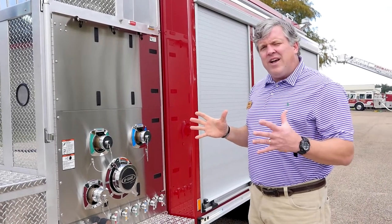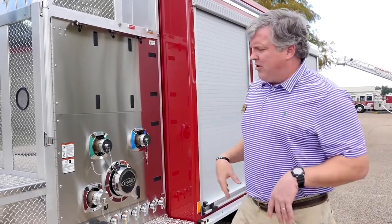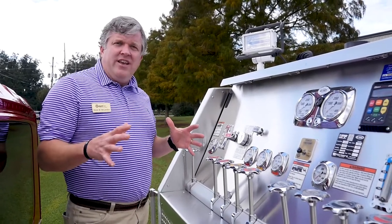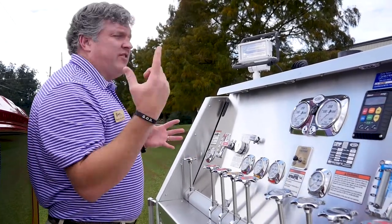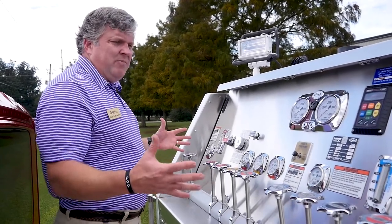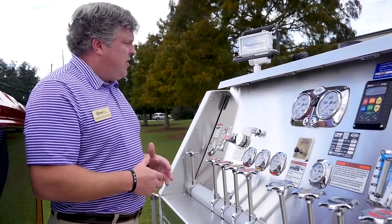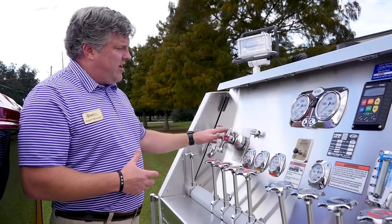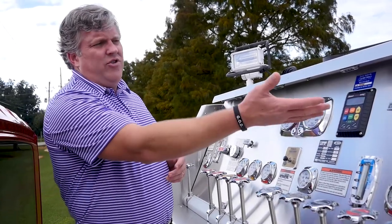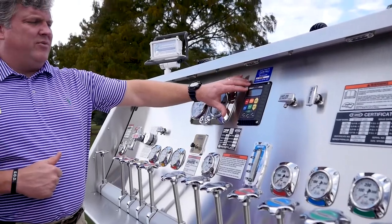It has an Akron 95 GPM eductor. Now looking at what the pump operator would see, they have a full 360-degree view of the scene. You can see all of the gauges right here in front of them — they're color coded for each gauge, showing your foam eductor gauge, your master gauges, your pump certification, and the Class 1 TPG.